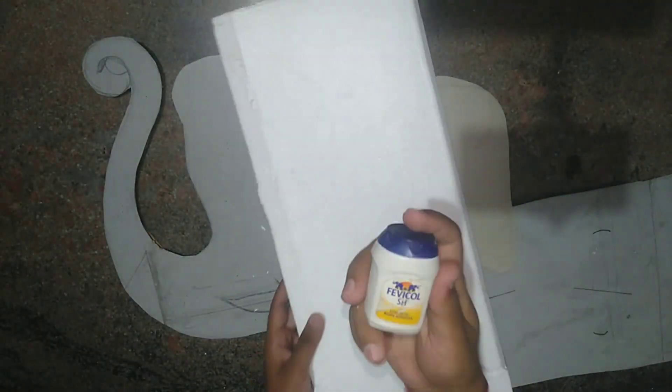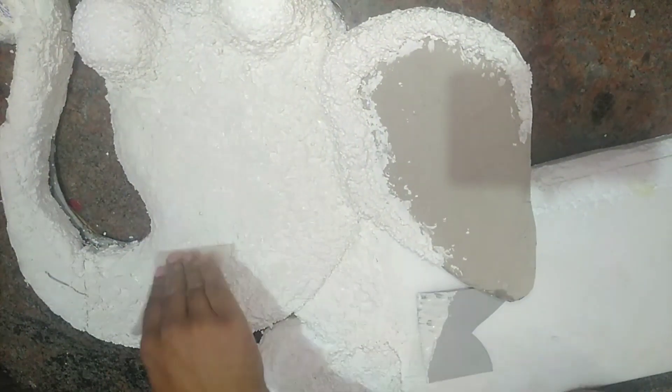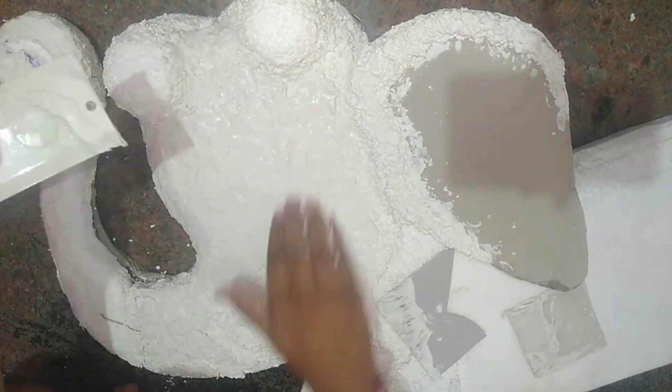Use fevicol to stick the thermocol onto the cardboard. After sticking the entire cardboard cutting with the thermocol, use a knife to carve out the extra pieces to get an elephant shape.